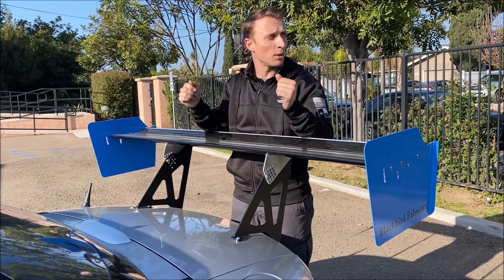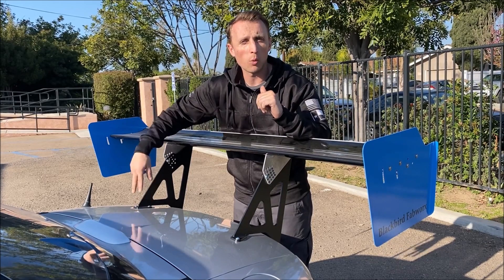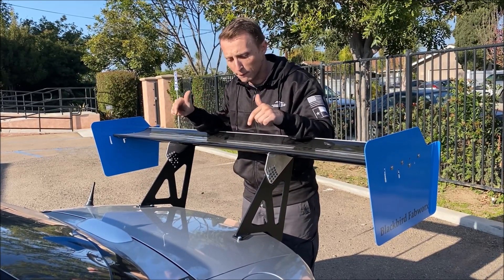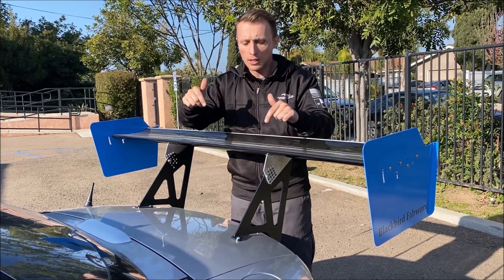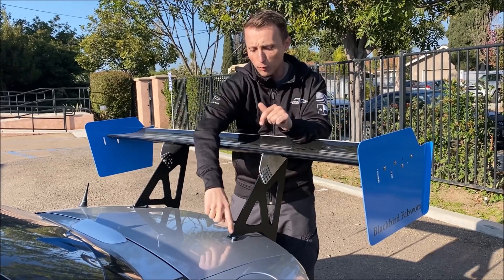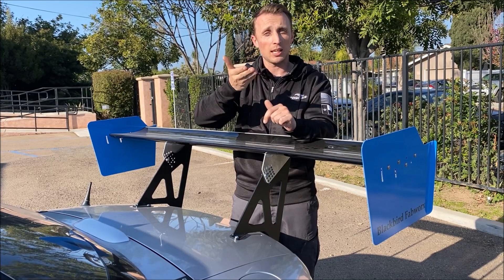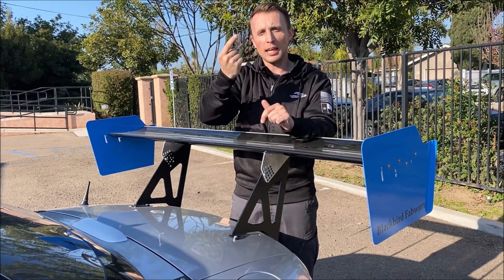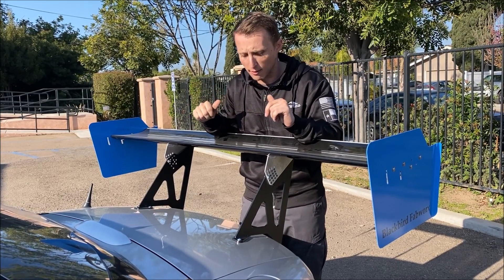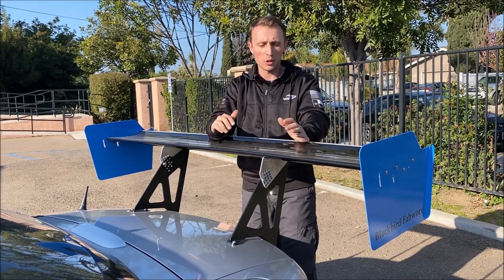Drill two holes, pop some bolts in there, and then you'll just be able to mark where your front two bolts per side go. Really nice that four of those six bolts go straight through and you can just put a nut on the backside. The forward bolt you do have to cut a little hole — like a hole saw — in the bottom skin of the trunk lid so that you can get a nut onto that bolt. But it's really easy, super straightforward stuff. Probably the easiest wing install I've ever done.